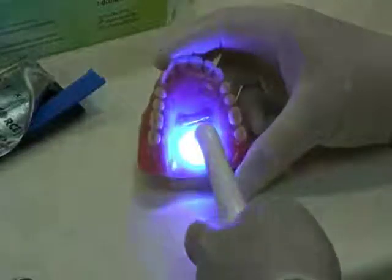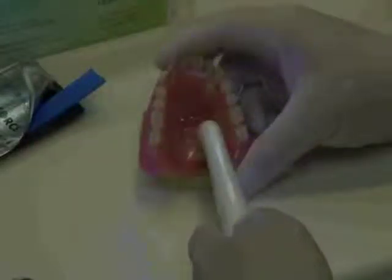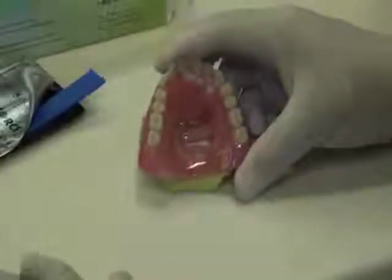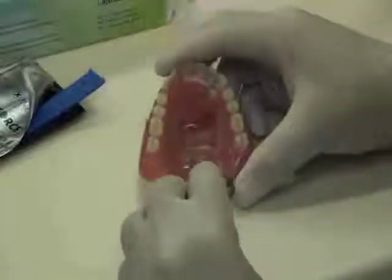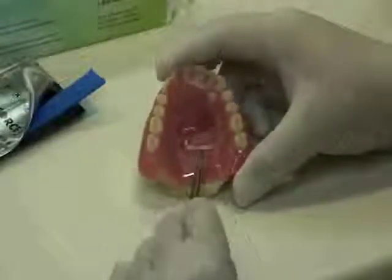Once the Fiber Force is in place, it's light cured. The curing time will vary depending on the power of the unit being used. In most cases, 45 seconds to a minute is sufficient. Once the curing is completed, remove the Fiber Force from the space and place it aside on the bench.